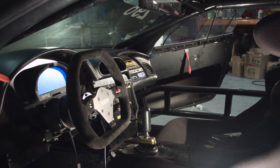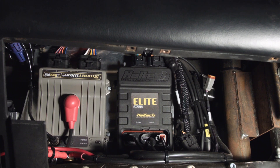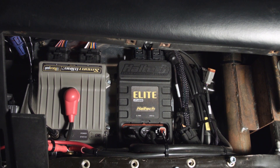Inside the car, like all race cars, there's no legroom at all. On the passenger side, we can see the Elite 2500 series ECU. Right beside that is a dual wideband controller kit with two channels. Being a V8, it has two banks of four cylinders, so we need one O2 sensor in either bank. That way, we can do closed-loop O2 control per bank, just in case there are any differences between the two.